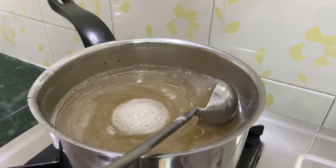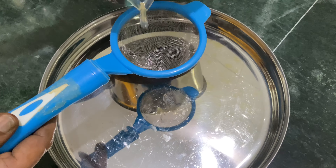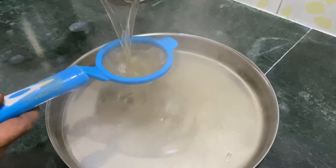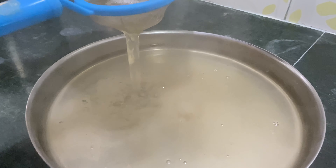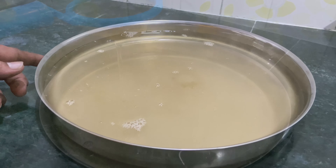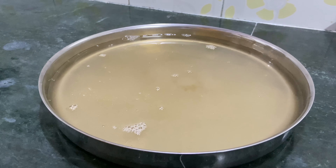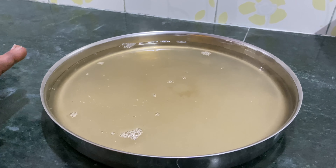We will transfer the plate to the plate. When we transfer the plate, we will put a filter on the plate and put it in the plate.